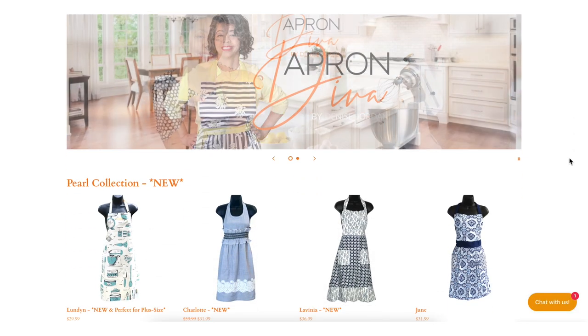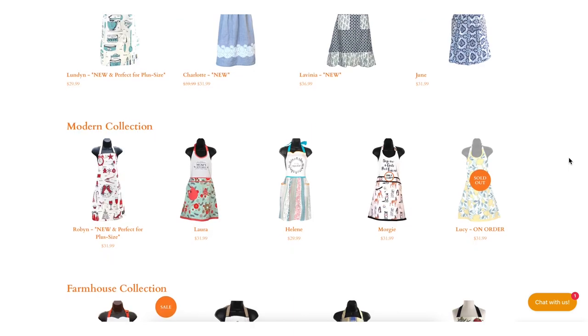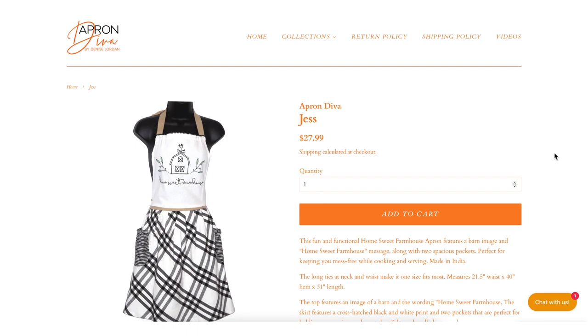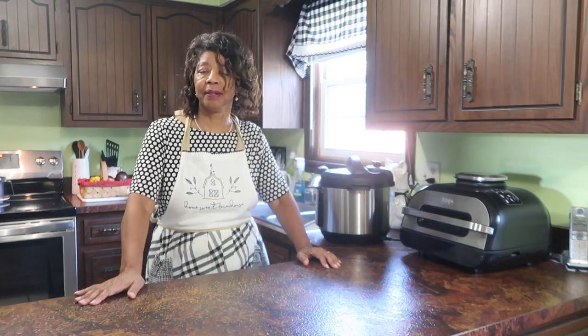This video is brought to you by Apron Diva. Pretty and practical, we believe that an apron can be a homemaker's best accessory. The apron I'm wearing today is the Jess, and it says Home Sweet Farmhouse — so appropriate for today as I'm cooking an old-style farmhouse kind of meal.